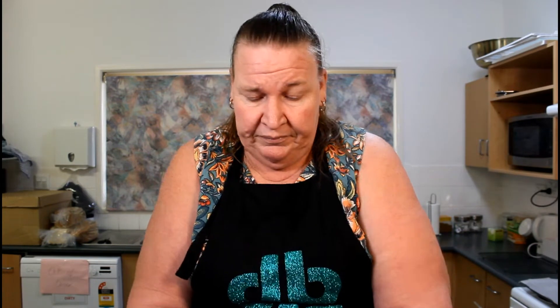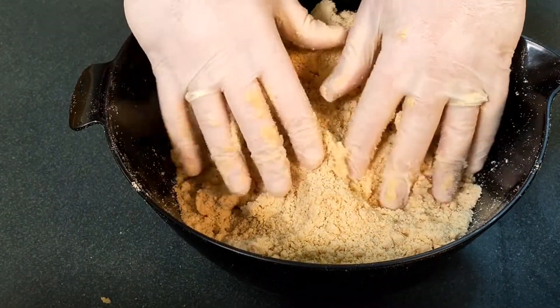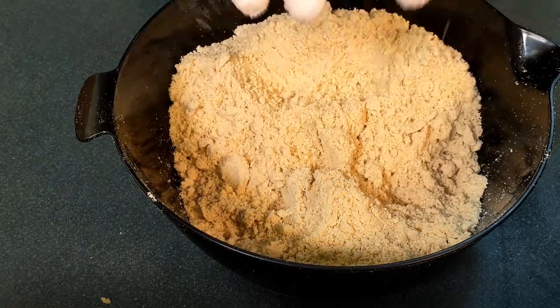This mixture, if you just pop it into an airtight container, it will sit on your bench for about a week depending on the weather. If you want it for a bit longer, pop it in the fridge — it will last for ages there. And if you want it to last for a long, long time, you can pop it in the freezer. Today we're going to make a couple of different varieties of biscuits with this basic mixture.